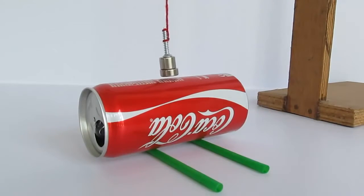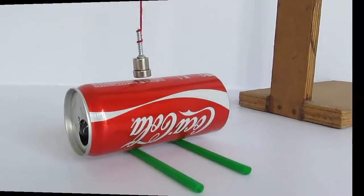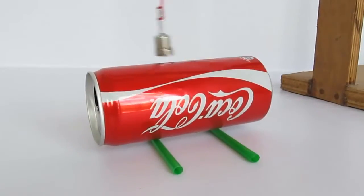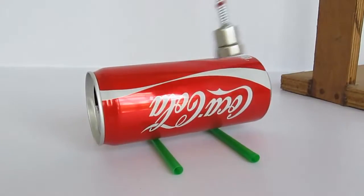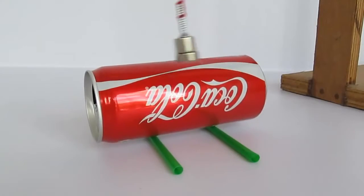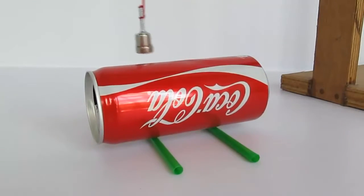We can repeat this activity now by swinging the pendulum along the width of the can. Now we can see the can move much more. Notice that the pendulum swings for much longer in this configuration.